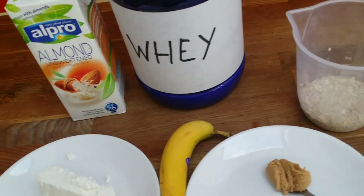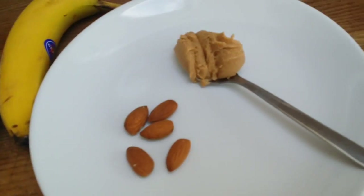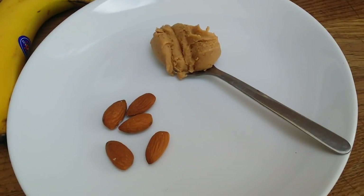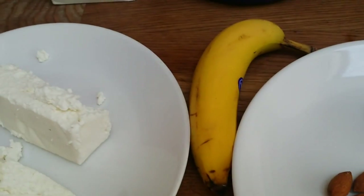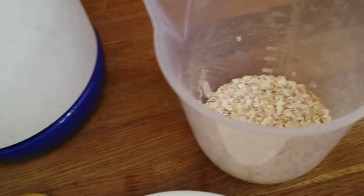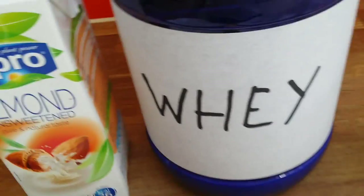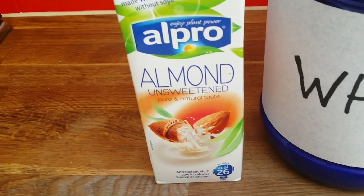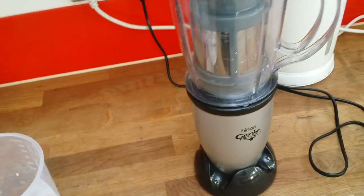I will be doing a homemade gainer. Over here is 15 grams of peanut butter, 5 grams of almond nuts, a small banana, 100 grams of cottage cheese, 50 grams of oats, whey protein vanilla flavor, and unsweetened almond milk.